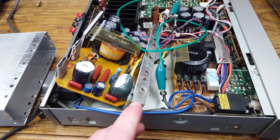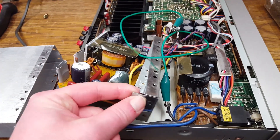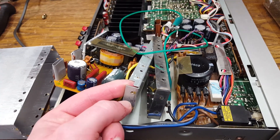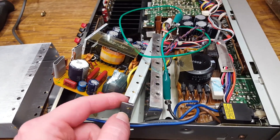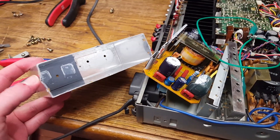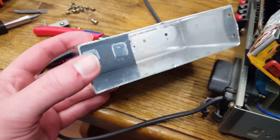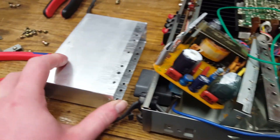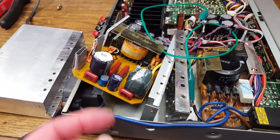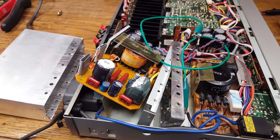But when you take the cover off, you'll find that there is another cover underneath. This required some brute force because it was actually glued in. So as you can see, the metal box is now a little bit bent.